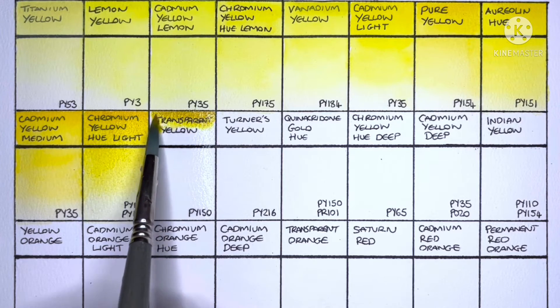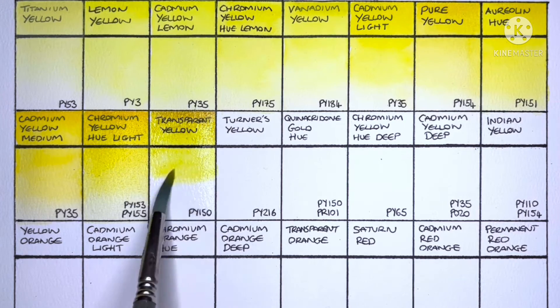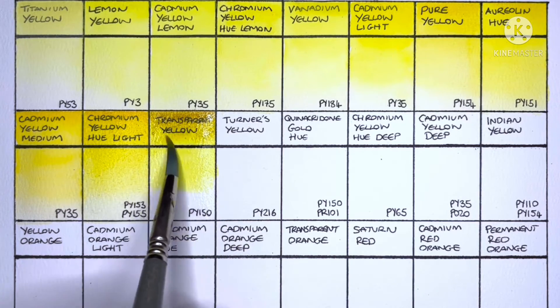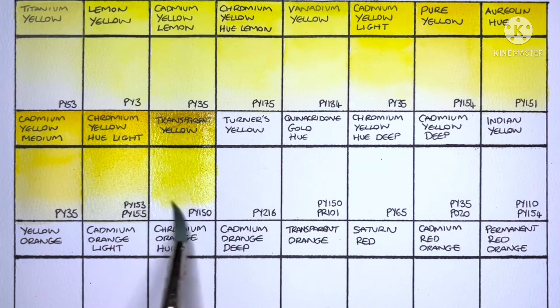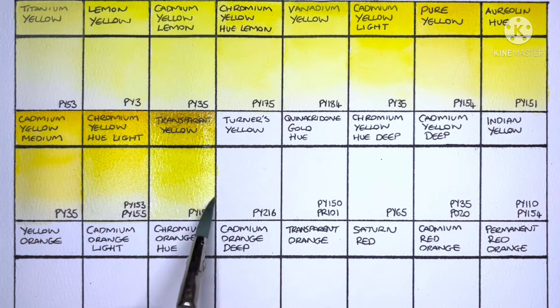Next up is Transparent Yellow, PY150. I've grown to like this pigment quite a bit over the last few months — I think I've tried the Rembrandt, Winsor & Newton, DaVinci, and the Daniel Smith versions, and all of them are pretty good. On first impression I'd say this one isn't quite as nice as those four, but then again I am painting this from a tiny dot off a dot card.